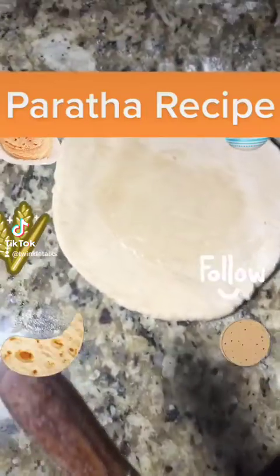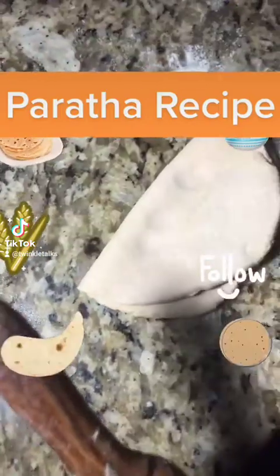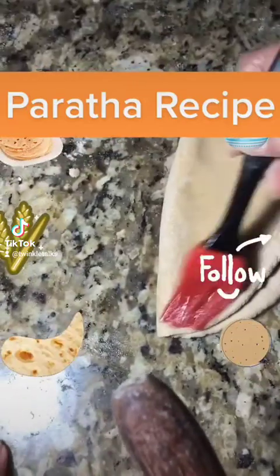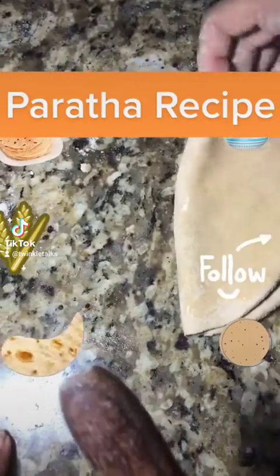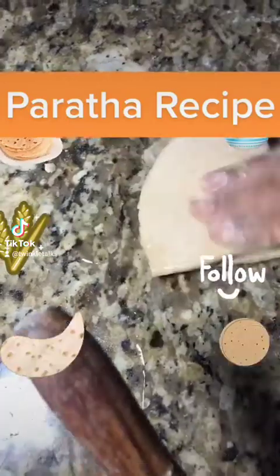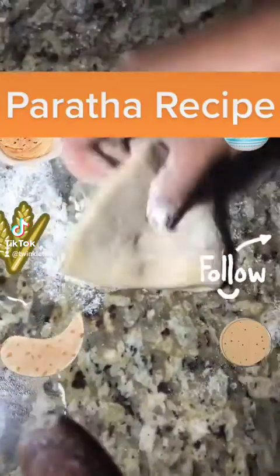Once it's soft, knead the dough and take some small balls. Make a small circle from the ball, apply some oil or butter in the center, fold on one side like a book, apply oil on another side, and fold it again so it comes to a triangular shape.